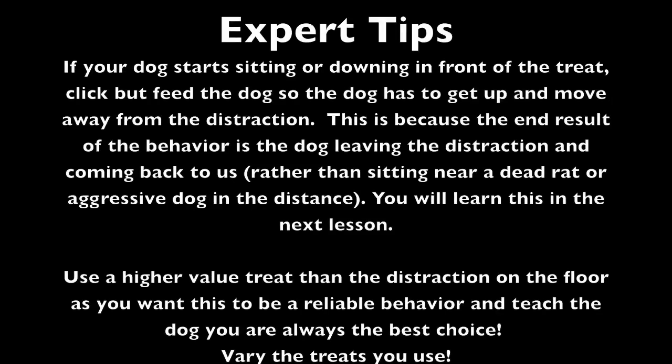If your dog starts sitting or downing in front of the treat, click, but feed the dog so the dog has to get up and move away from the distraction. This is because the end result of the behavior is the dog leaving the distraction and coming back to us, rather than sitting near a dead rat or an aggressive dog in the distance.